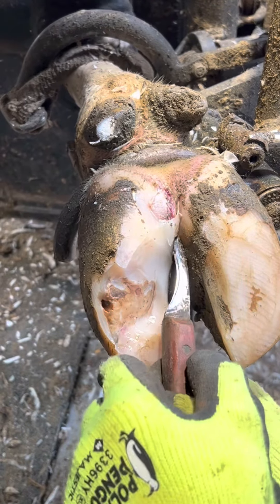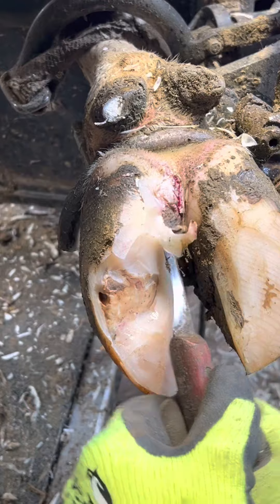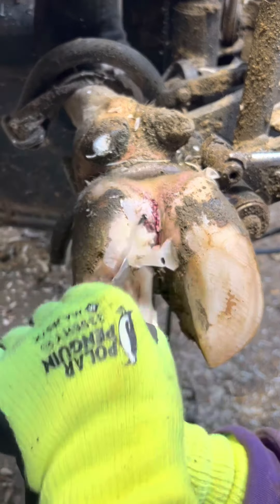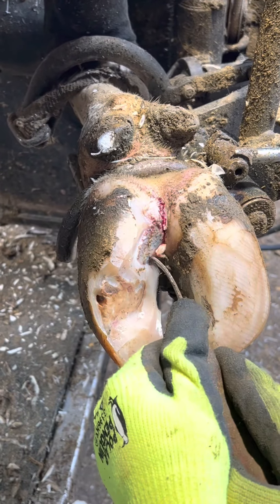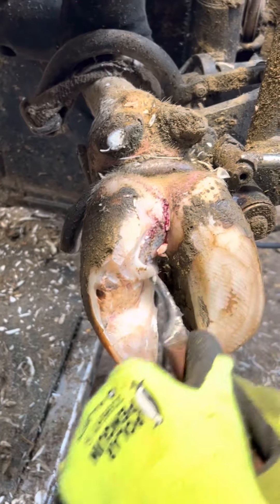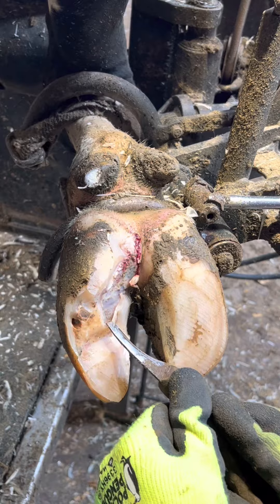I need to make sure all this loose hoof horn is removed, otherwise it'll grow back before the lesion has time to heal, grow over the lesion, build up pressure again, and we're back where we started. I'm going as slow and as gentle as I can, but some mild bleeding is expected — nothing too major. Everything I'm doing is for the cow's benefit and she's going to feel a lot better when I'm done.